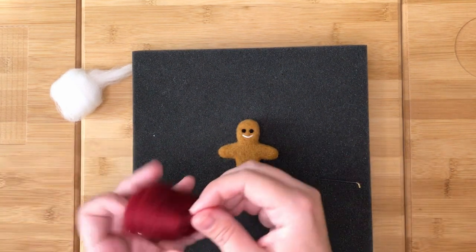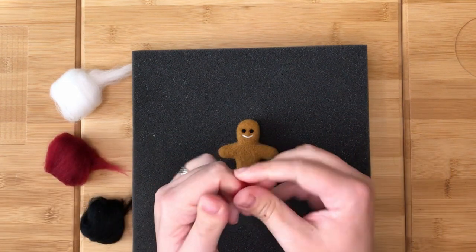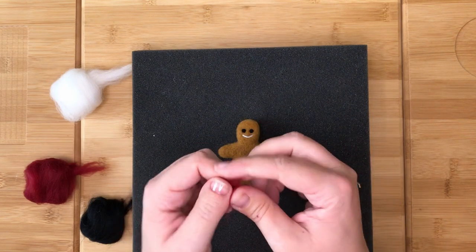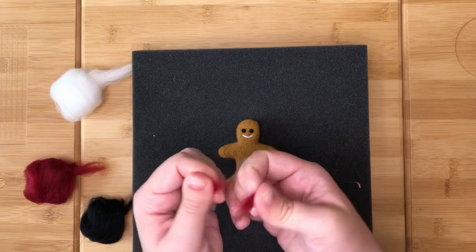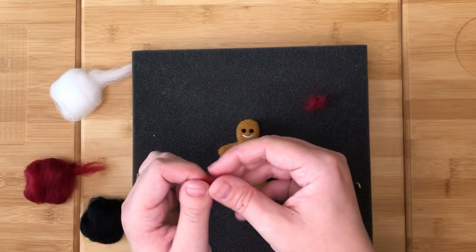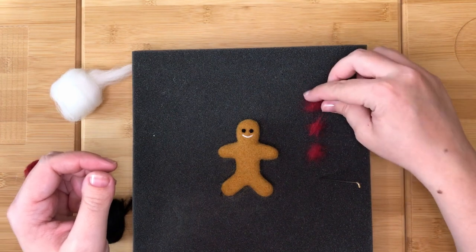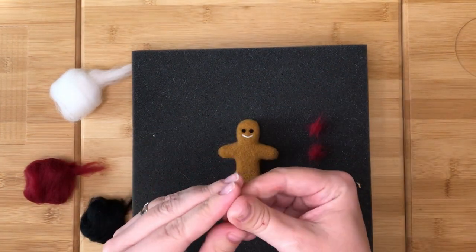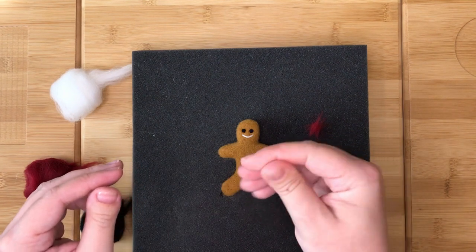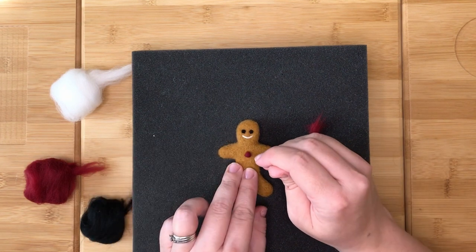Next, take a tiny bit of your accent colour and break this into smaller pieces and mess them up. Split this into three equal amounts. Roll each third into a small ball. Place each ball one at a time where you would like each button to be, then stab them in place so they are even.